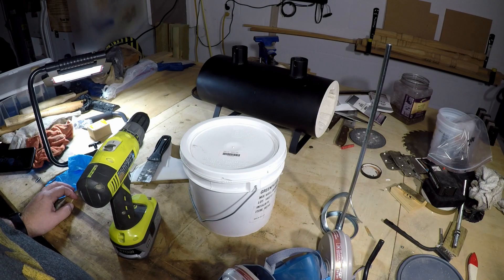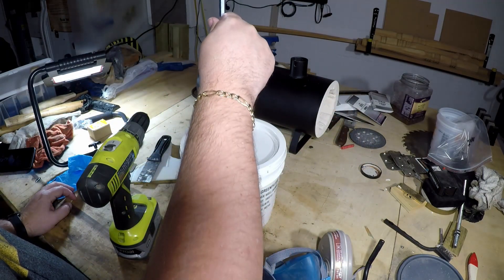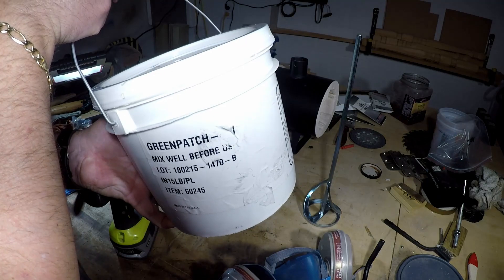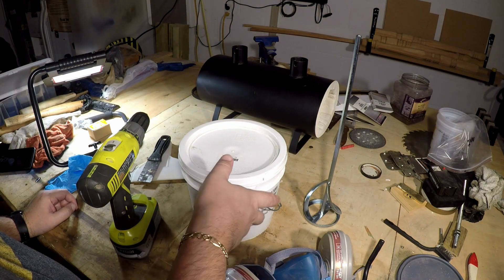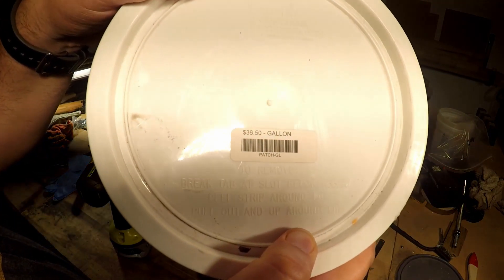The steps are pretty simple. What we want to do is follow the manufacturer's directions, which state that we must make sure to mix very well so that the product is uniform. We will use a paddle mixer. The name of the product, by the way, is Green Patch 421. I picked it up locally at a ceramic supply shop, and it cost me only $36.50 for the whole gallon.